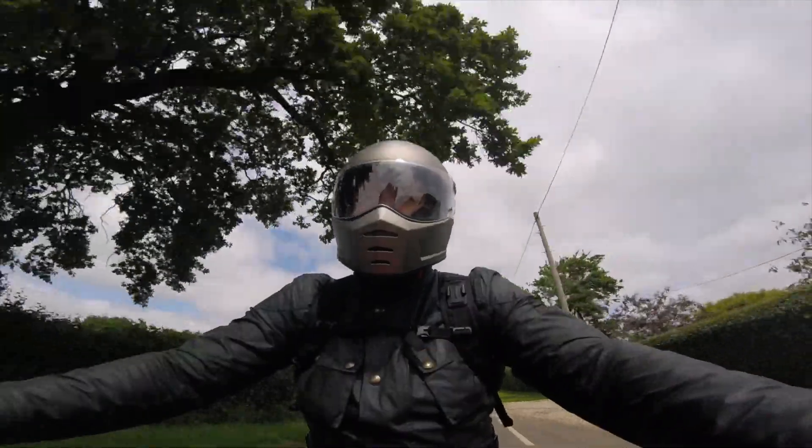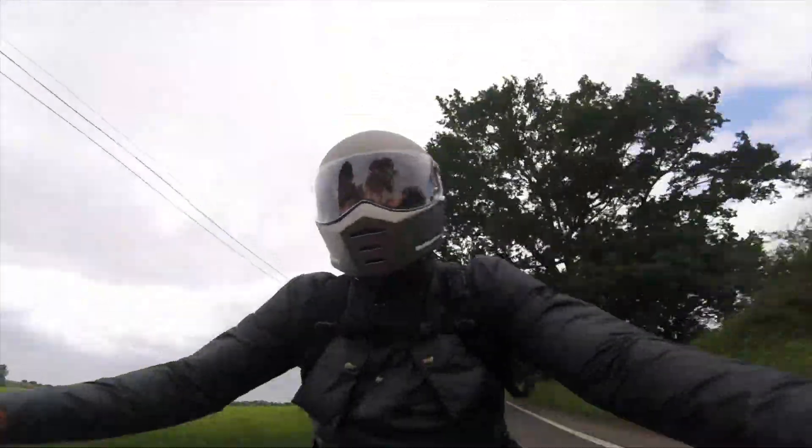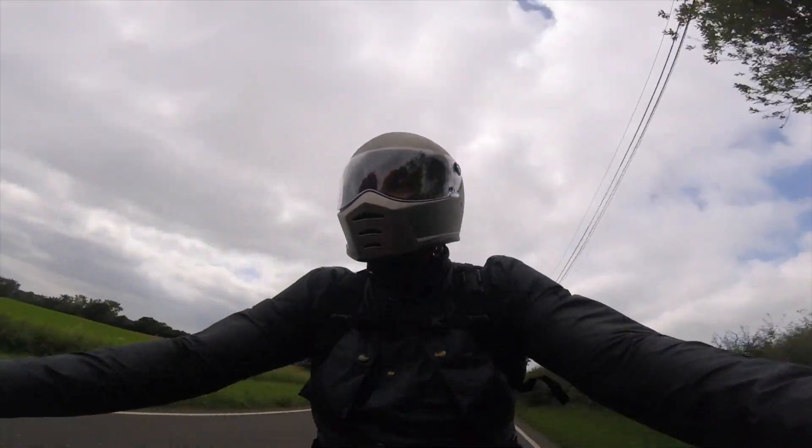This is a sub-£200 helmet, so is it as nicely finished as some of the premium helmets out there? No, of course it's not — but you're not paying north of £500 for this. If you like that Simpson-style helmet look, and I'm sure Biltwell won't mind me saying this, this is the one for you.